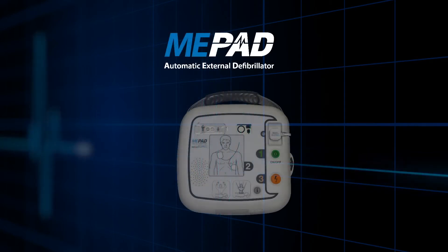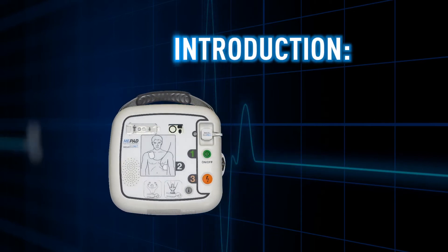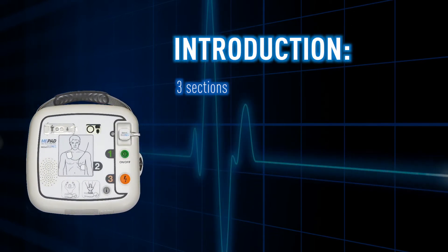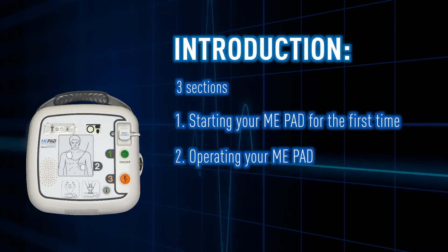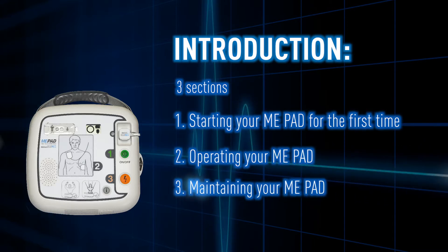Welcome to the familiarization of your ME-PAD automated external defibrillator. This film will go through three sections: first, how to set up your ME-PAD; second, how to use your ME-PAD; and third, how to regularly check your ME-PAD.